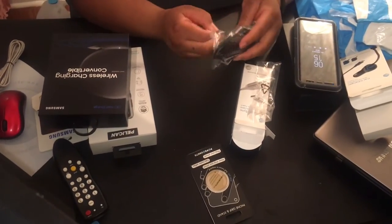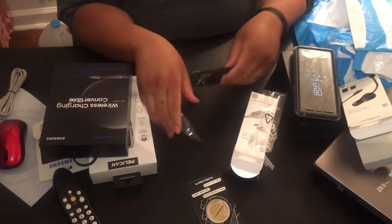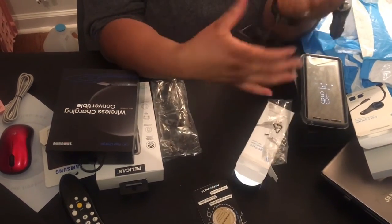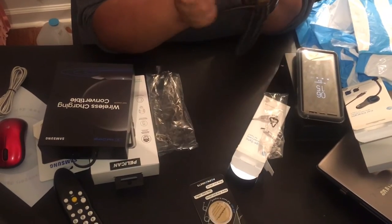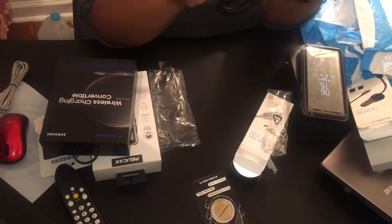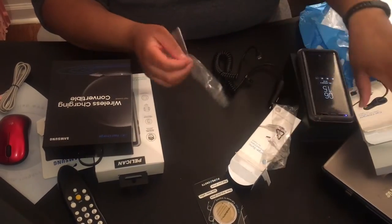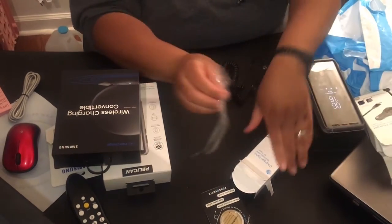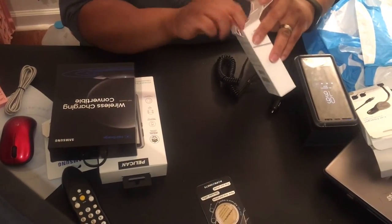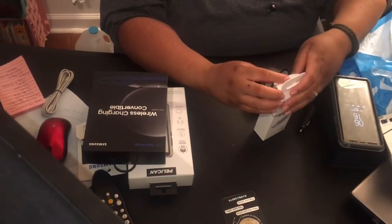This is the car charger. So I have the cord that goes into my phone, plus another USB device can go in here, which would probably be my iPhone because I'm using two phones now — I'm using an iPhone and an Android at the same time. So yeah, I got the best of both worlds!